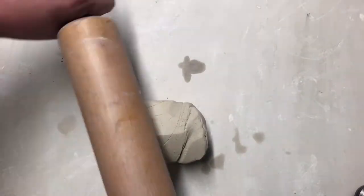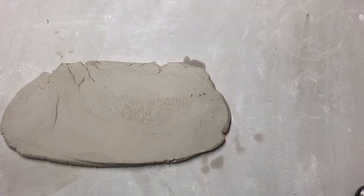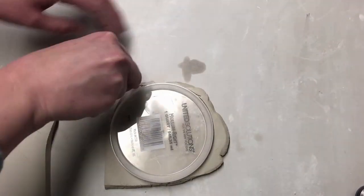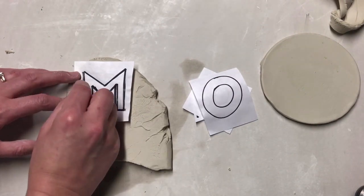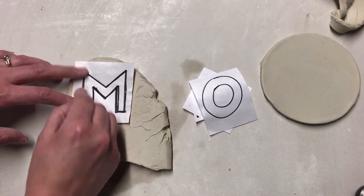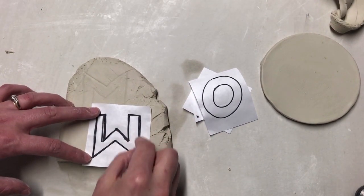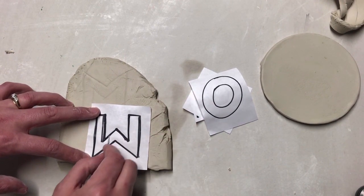Now I'm going to roll out my porcelain into a slab using my rolling pin. For the base of my sculpture, the slab needs to be about an eighth of an inch thick. I use an unfolded paper clip to cut the slab into a circle, and then use the remaining part of the slab to cut out the letters that I traced with Sharpie onto paper. If you prefer a specific font, you could print letters out using a printer and then trace all of the edges.